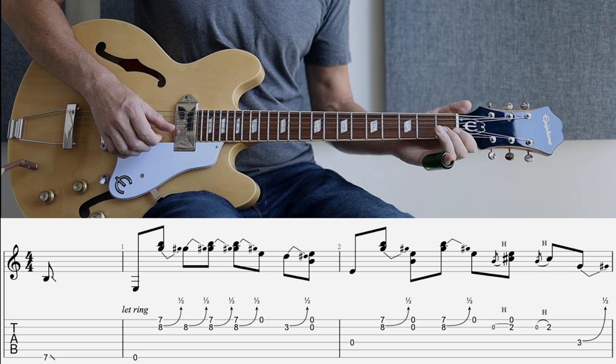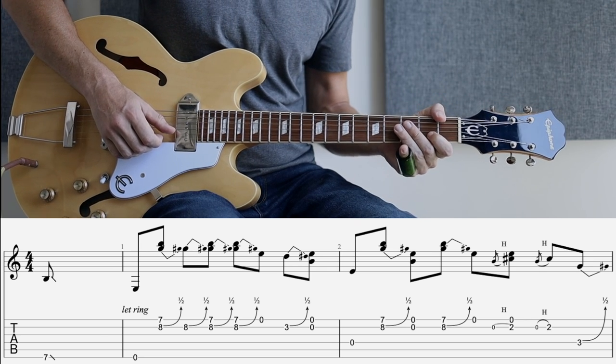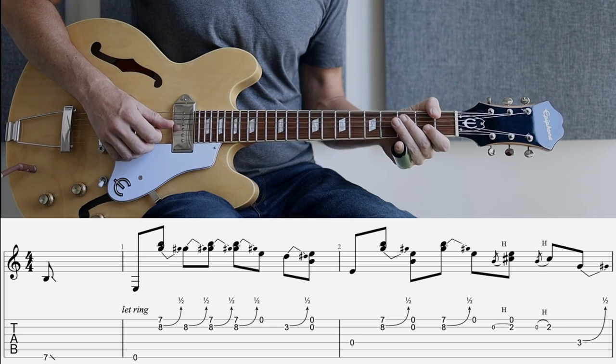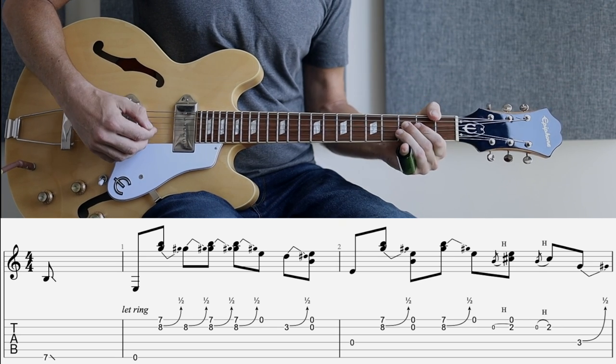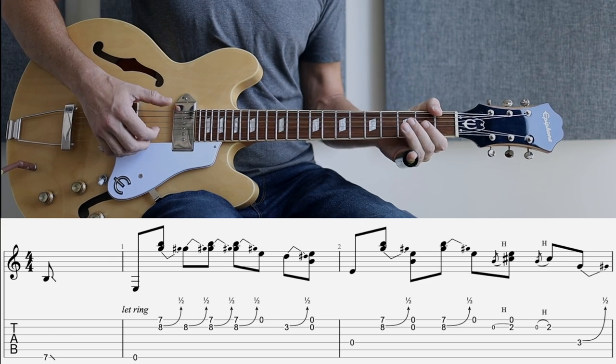Then a hammer on — we're playing here on the second fret of the second string, and we're playing a little pull off back. So those first two bars.